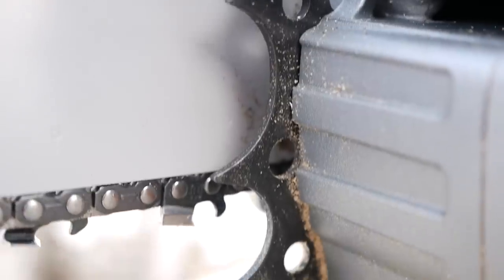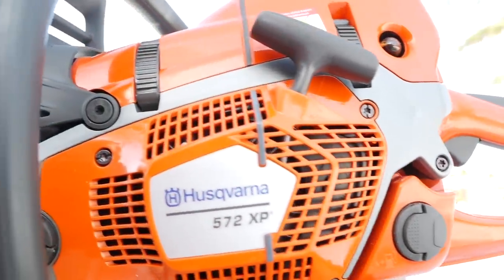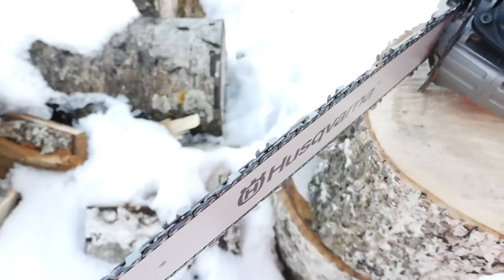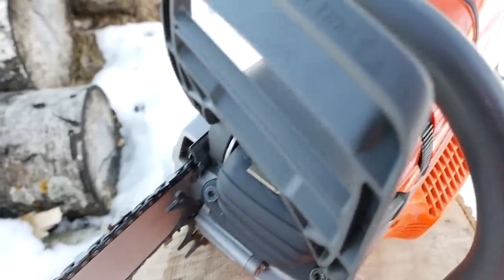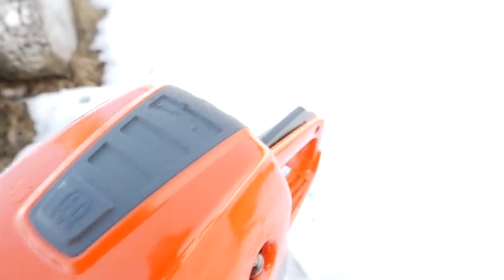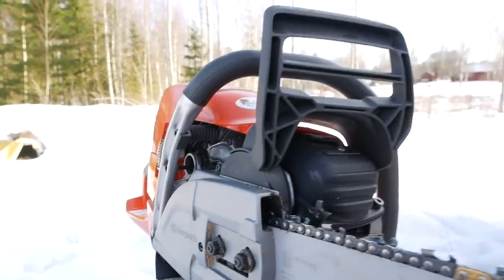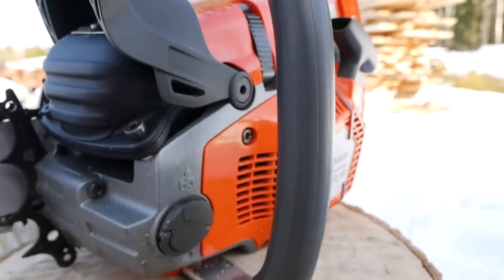Husqvarna calls this saw the next legendary chainsaw from Husqvarna. It is the big competition to the Stihl 462, which we reviewed in a previous video. The Stihl saw has 72 cubic centimeters versus this saw's 70cc. On paper the Stihl saw is also a little bit stronger than the Husqvarna, even though it is half a kilogram lighter. We want to find out what difference it really makes.